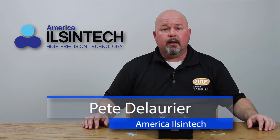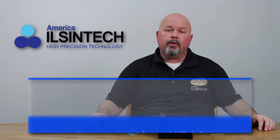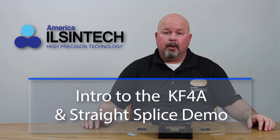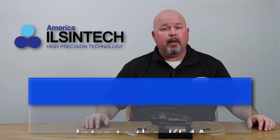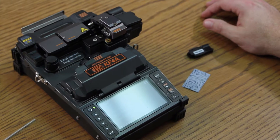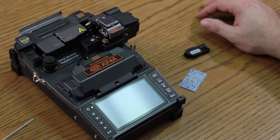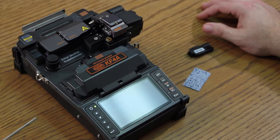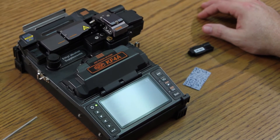Hello, in this video I will be introducing you to the KF-4A active clad fusion splicer as well as performing a straight splice. The KF-4A utilizes four motors with an XY axis allowing you in, out, up, down alignment, giving you higher precision on your cladding for better results.